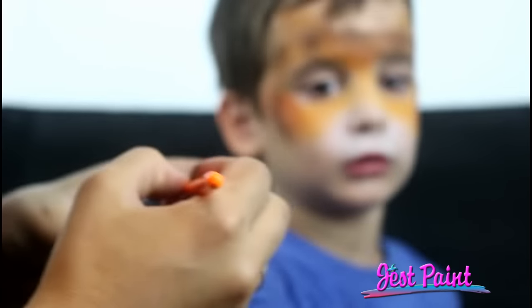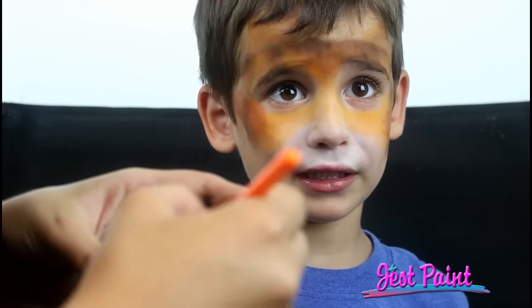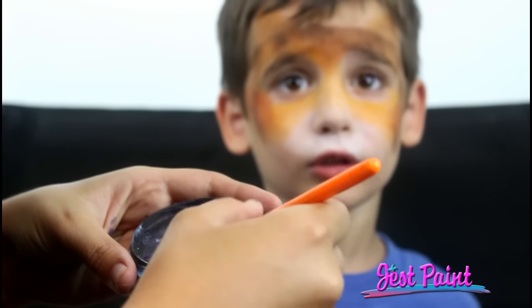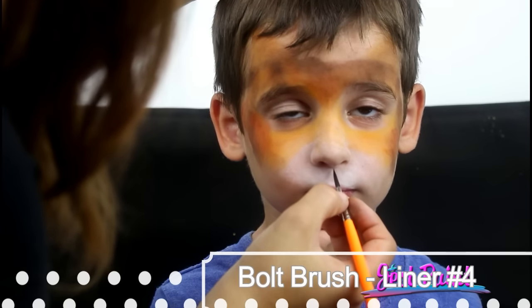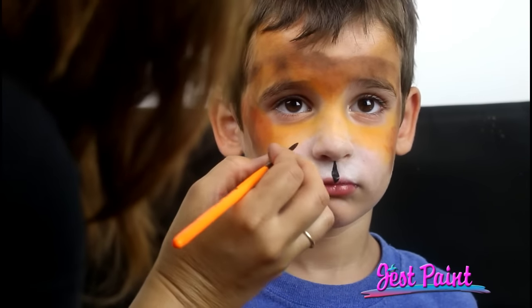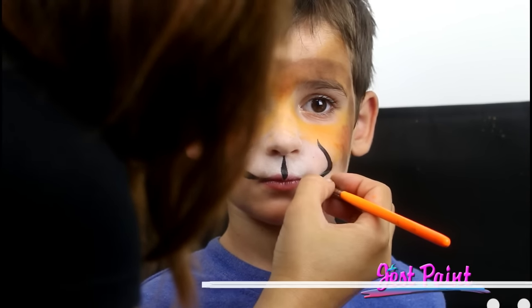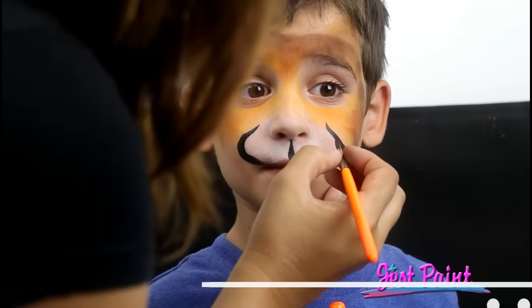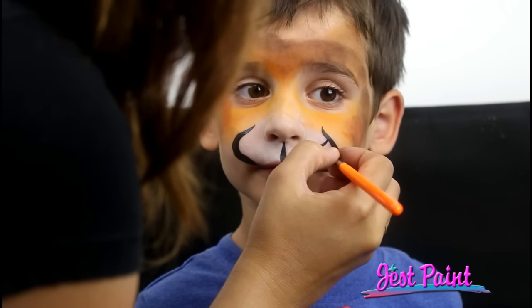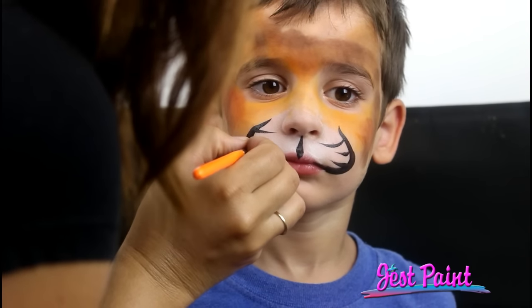Hold on, Angelo — I can show you. Can you look at yourself there? I'm going to do your muzzle area. Anna's using a liner brush number four and Global strong black to do the line work.